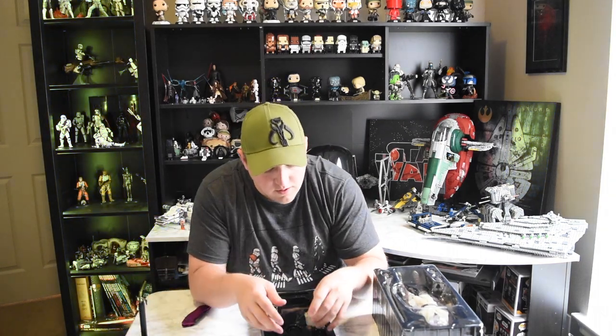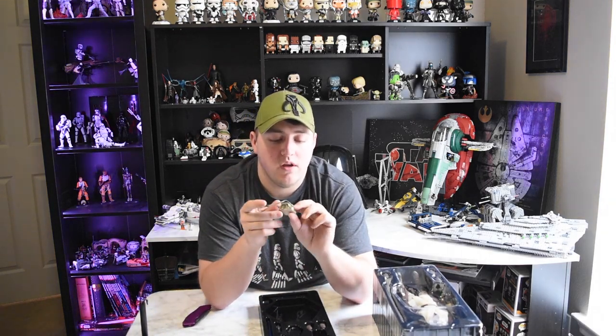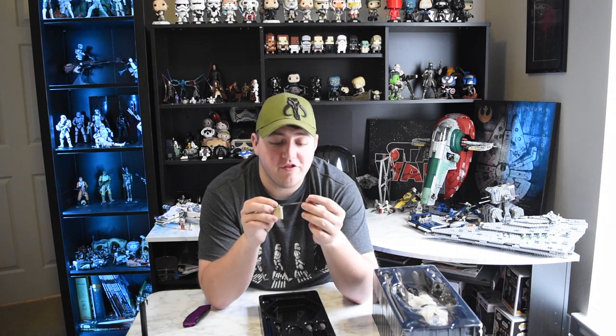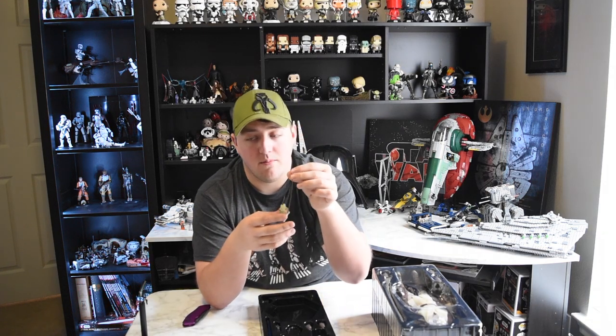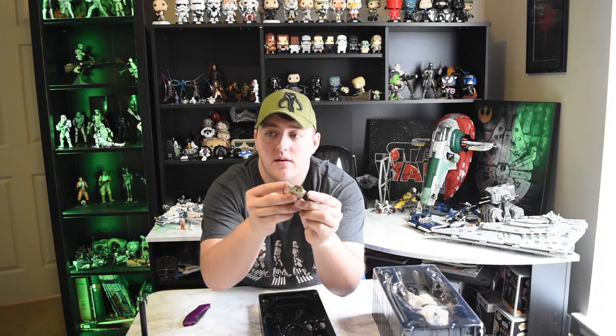Also in the box, this is really cool - it's a pair of macrobinoculars. You see Luke use these a lot in the original trilogy. This pair has soft goods for the strap - it's actually a small piece of leather that makes the hang strap. It's pretty cool, there's lots of little detail on the binoculars: buttons, colors, everything.